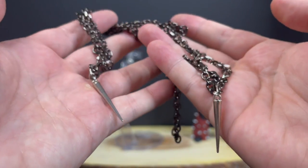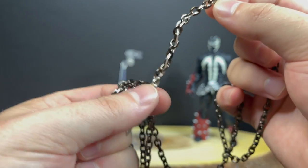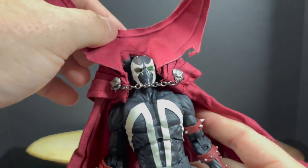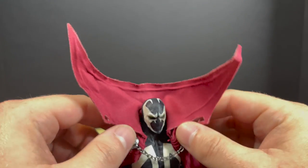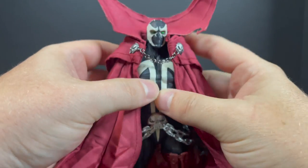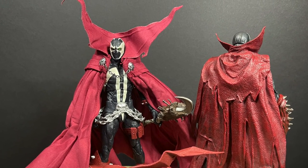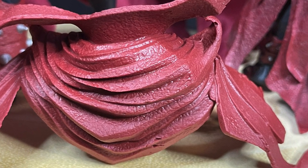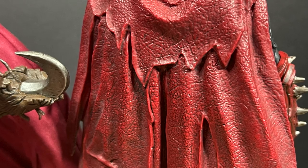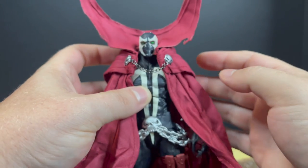If you find an eBay listing that doesn't require the chains, go that route — they're kind of a throw-in and aren't the greatest. For the cape itself, you just put Spawn down, drape it over his shoulders, and you're good to go. There's no way to permanently attach it unless you glue it down. The cape is more of a red burgundy compared to other Spawn capes. Spawn has had everything from light red to dark red to sculpted capes, so it's all personal taste.